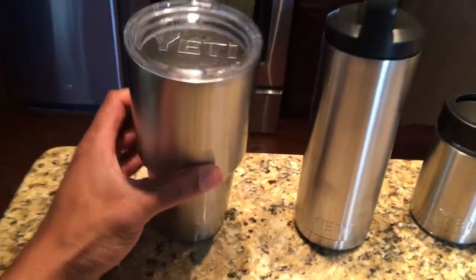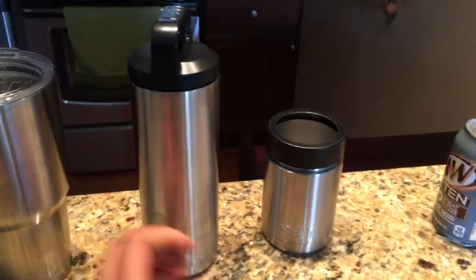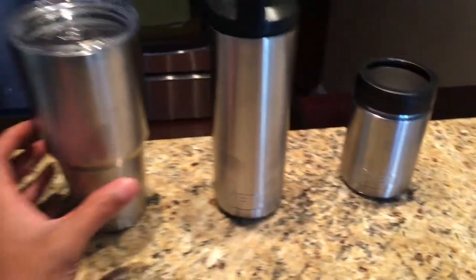Today it is the Yeti tumbler versus the Yeti bottle versus the Yeti colster. Three great Yeti products right here.